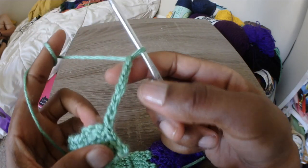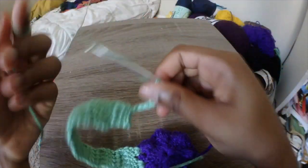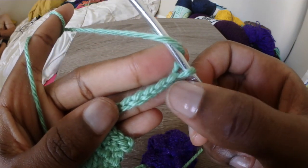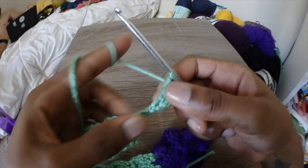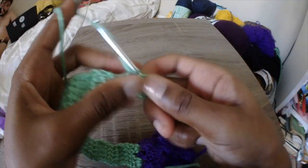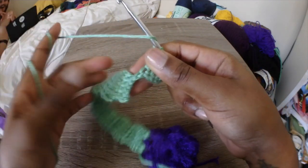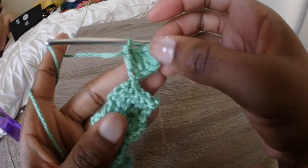Whether you did slip stitches or not, you're going to chain 7. Then skip the first three chains — it's going to count as a chain 3 space in a row. Then you're going to double crochet into those next four chains — 1, 2, 3 — and then one more double crochet into that last chain. This is going to be the top of another row of double crochets.